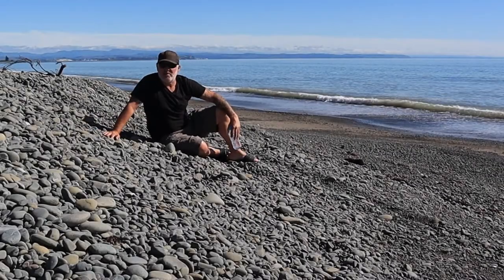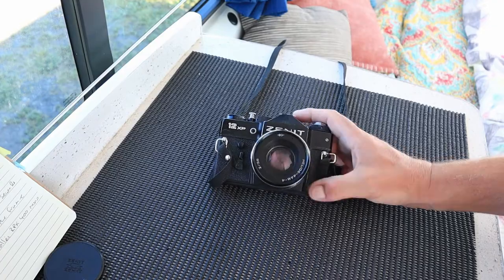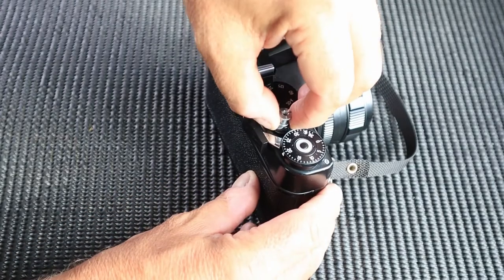And I sort of ponced about with it, pretending I was David Bailey, that sort of thing. Or rather intimidatingly known as the Russian tank - lift the shutter button housing.